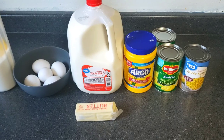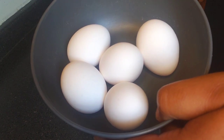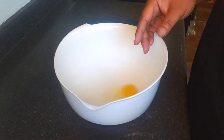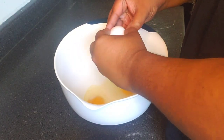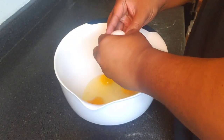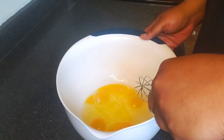All right, so to start off our old-fashioned corn pudding, we have five eggs right here. We're going to mix together our eggs.